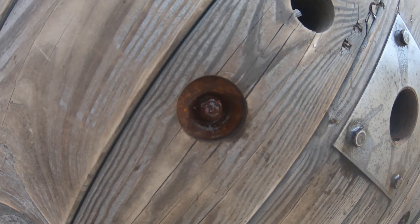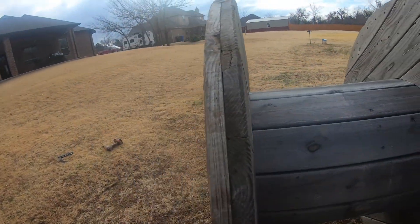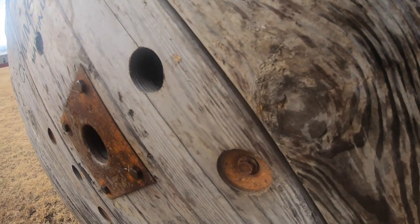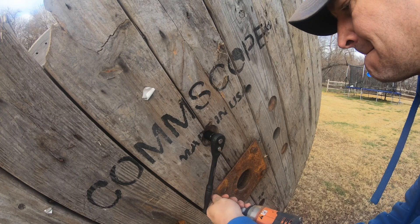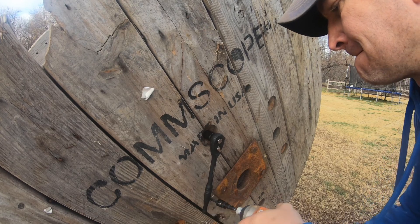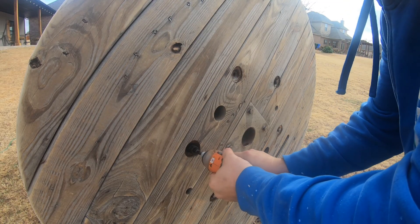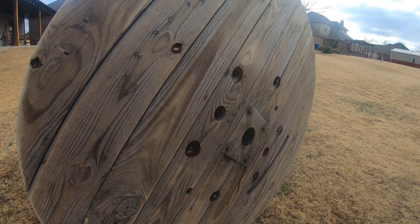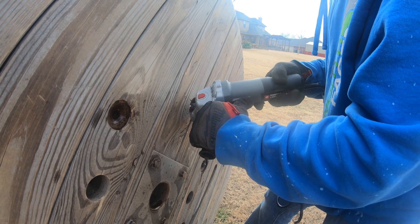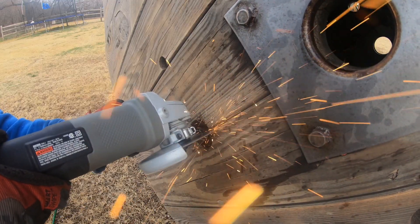The ends of the spool are held together by bolts that go through the center. This takes two people to separate because the distance between the ends is too far for one person to reach. I got around this by screwing in a lag screw next to where my socket wrench was to hold it in place on one end while I unscrewed the nut on the other end. That method worked for a couple of them, but the rest were so far rusted that I had to cut them off using an angle grinder and a cutoff wheel.